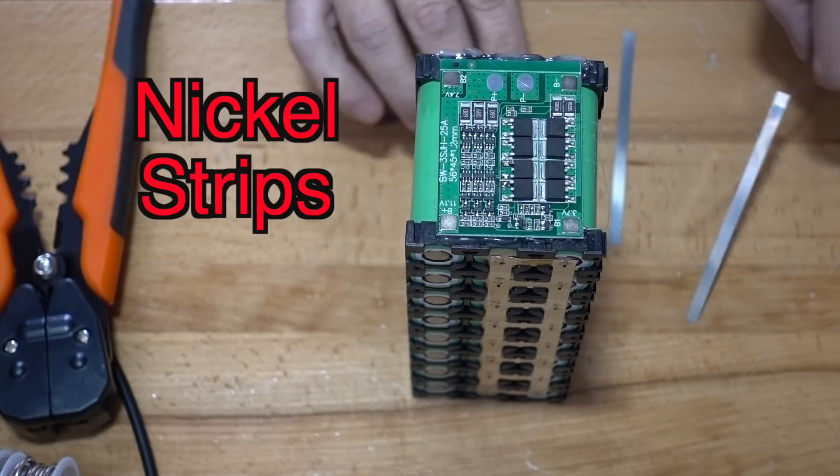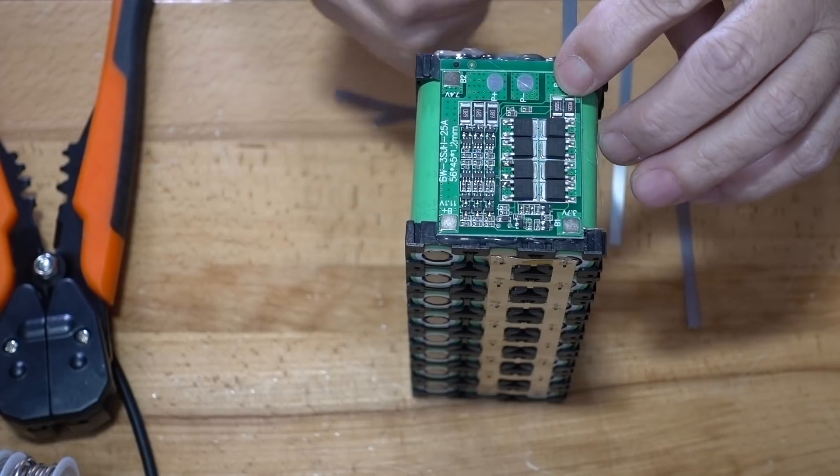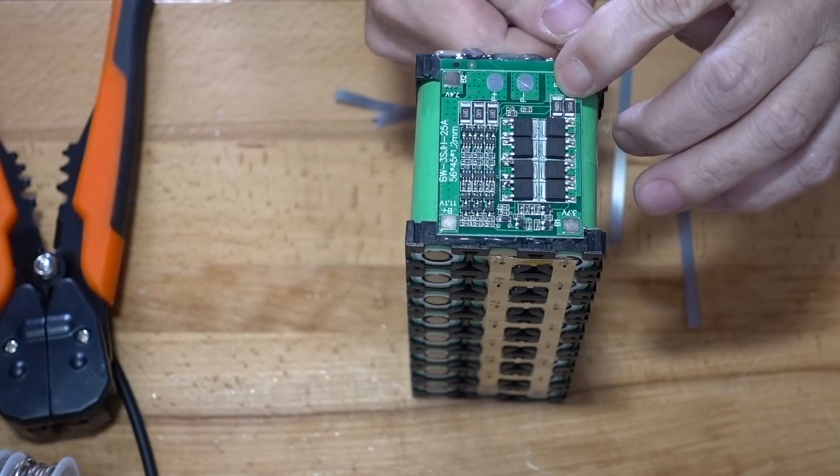I'm going to solder right onto my board just like that, and then come down here like so.